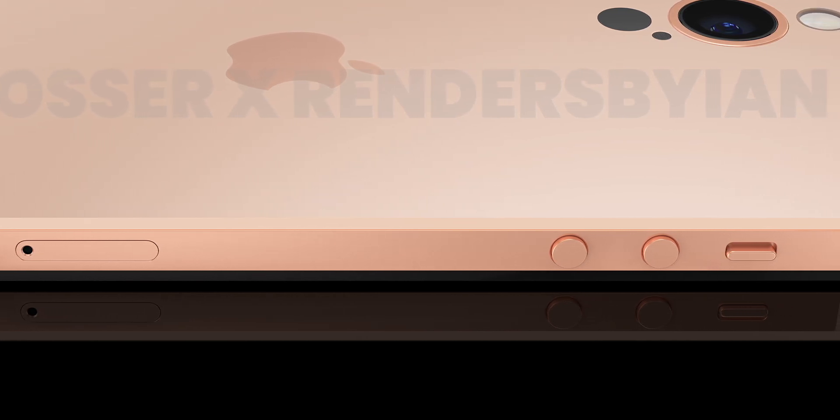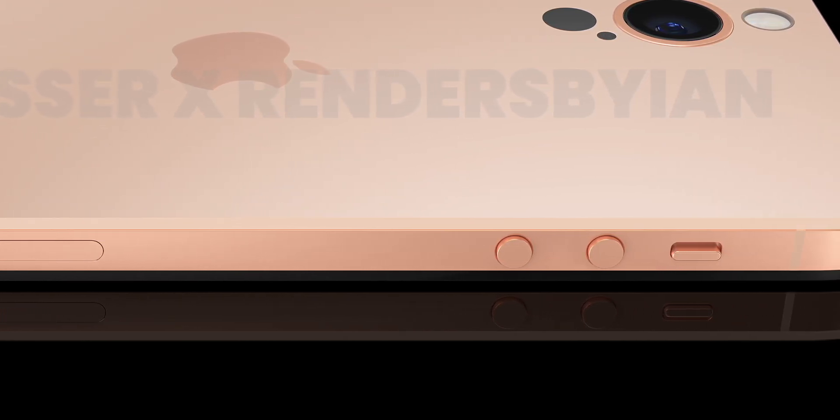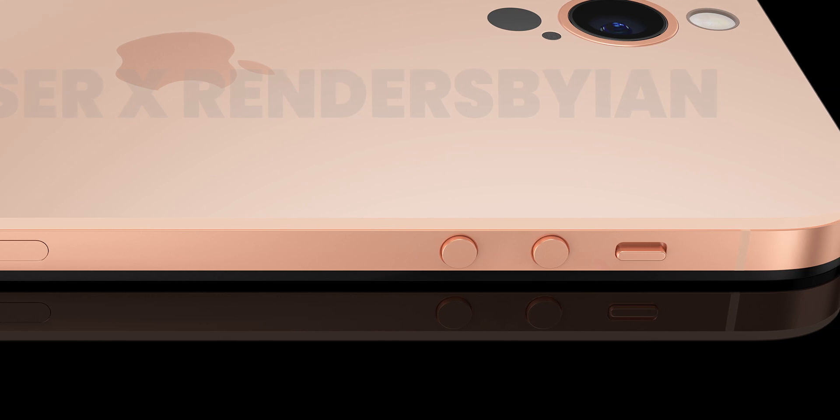This is a strong device with a bottom frame and corner design. We can see volume buttons similar to the iPhone 4. We can see the old design elements and a boxy design.